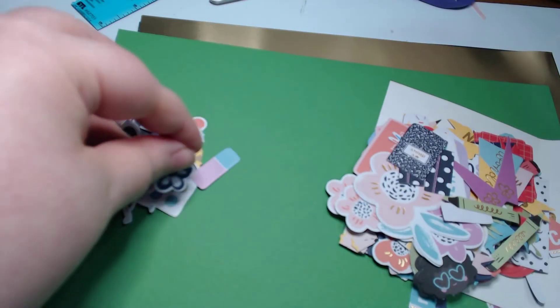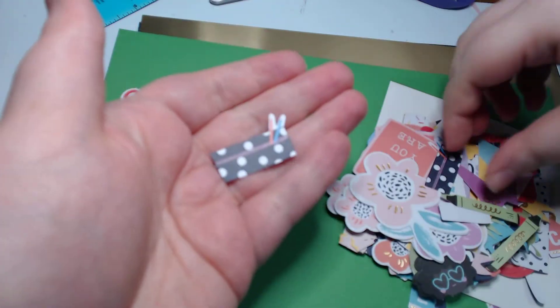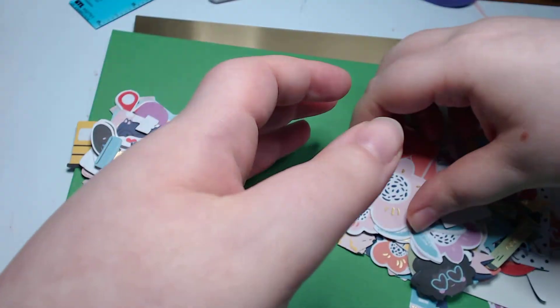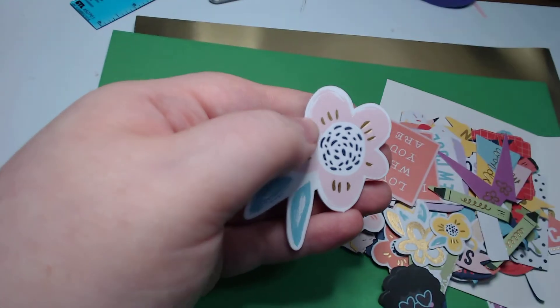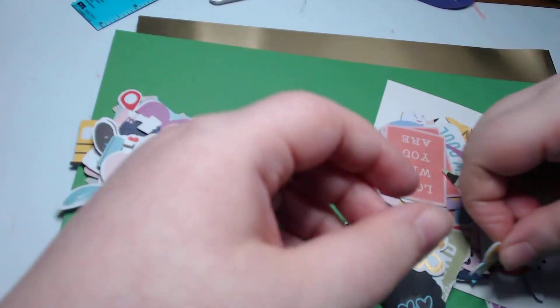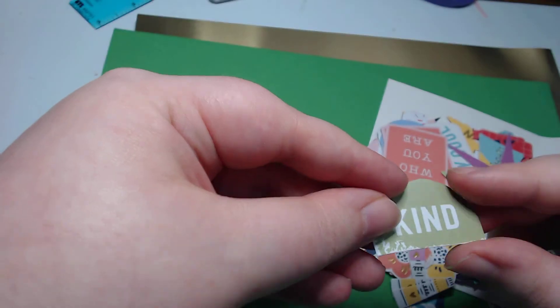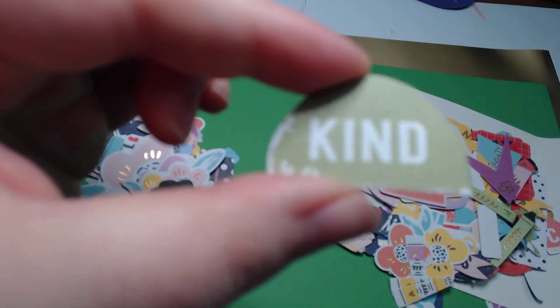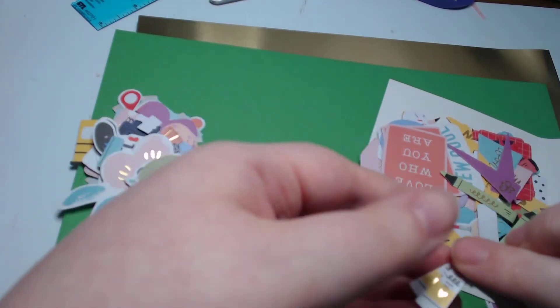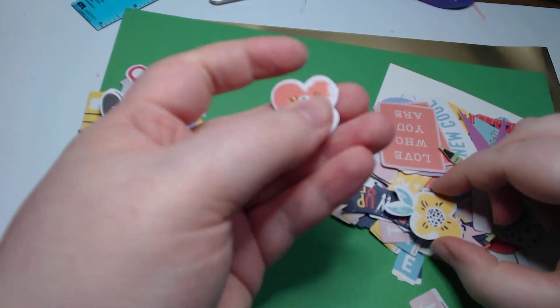Oh my goodness, these florals are pretty though. A little pencil pouch. This is a challenging kit. We have some different florals - these are really weird, a lot different from all the styles we've seen before. Maybe they're supposed to look artsy. Another floating head - it's like the top of a tombstone kind of shape. Some little paint tubes - these are cute. I might put these in a shaker. When in doubt, put them in a shaker!